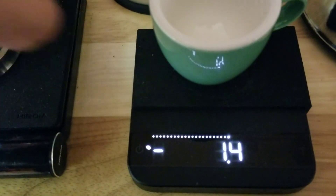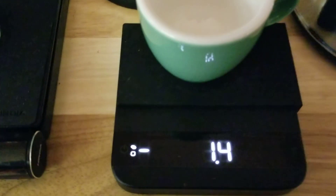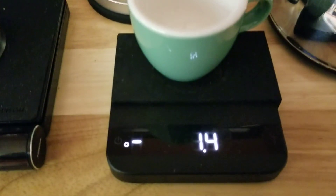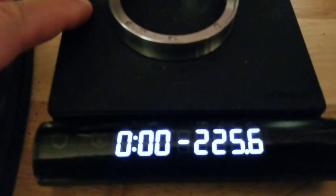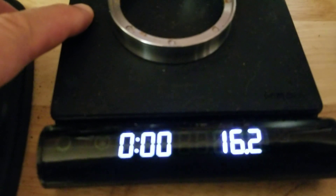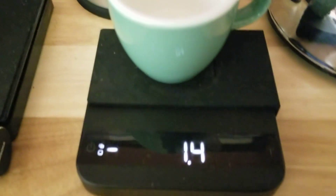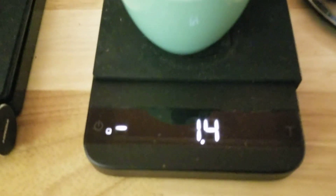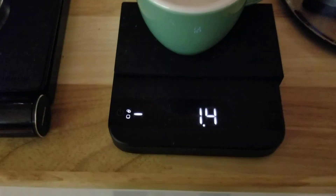Ideally it should be dynamic — where it moves as necessary, like this — rather than having it sit static. It's possible that the display should be able to do it, so maybe something with a future firmware update.